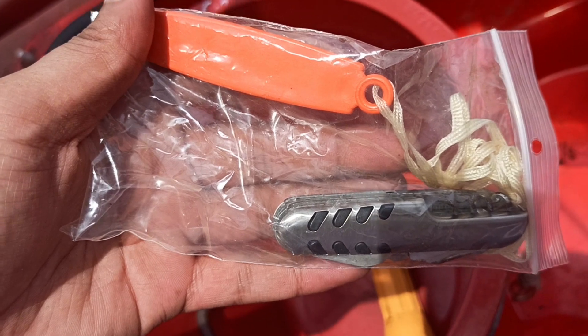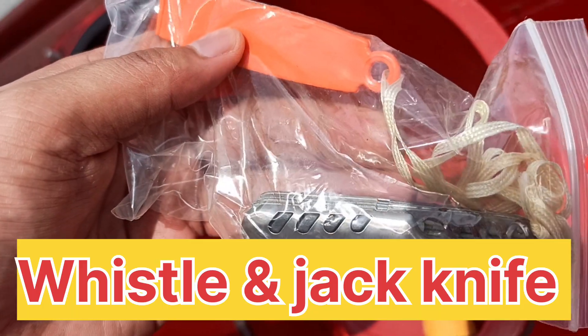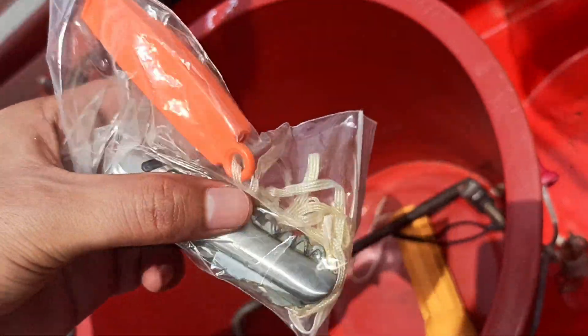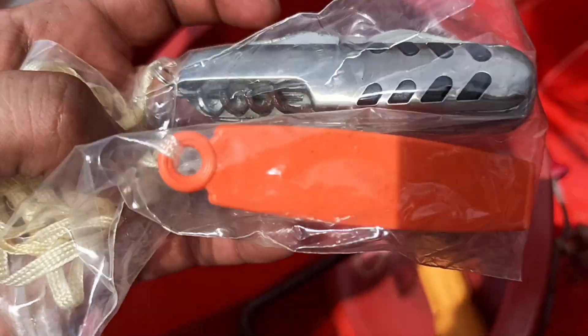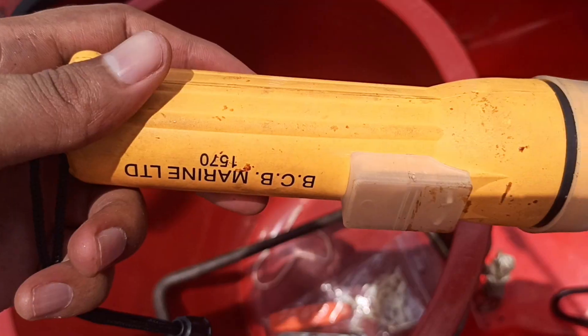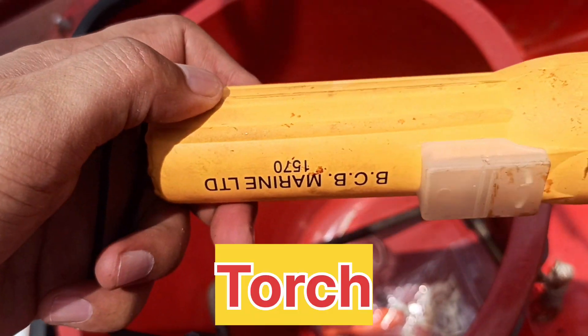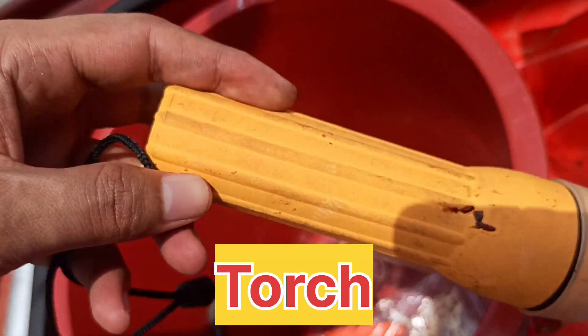As per requirement, there has to be one vessel and one jackknife. As you can see, this is the jackknife and this is the vessel. And as per the SOLAS requirement, there has to be a waterproof electric torch.